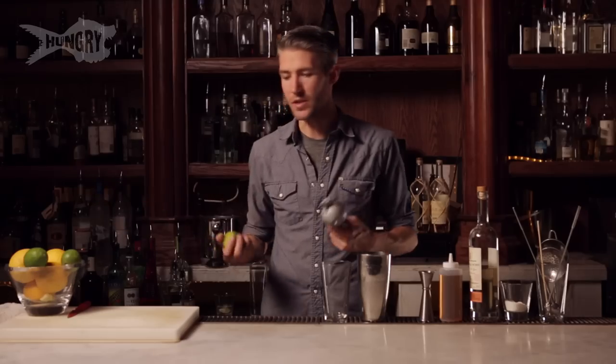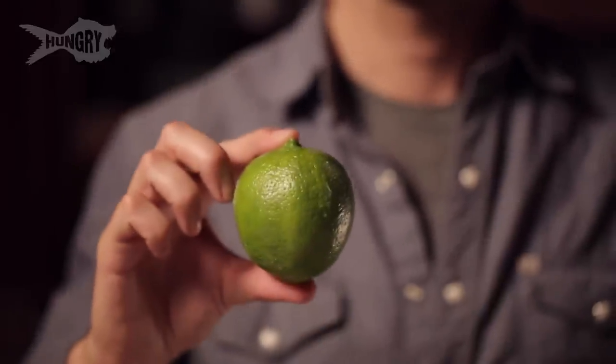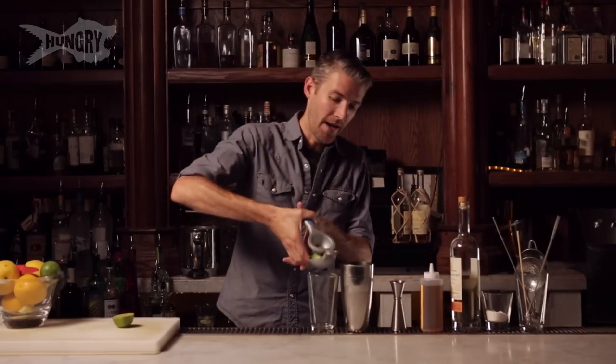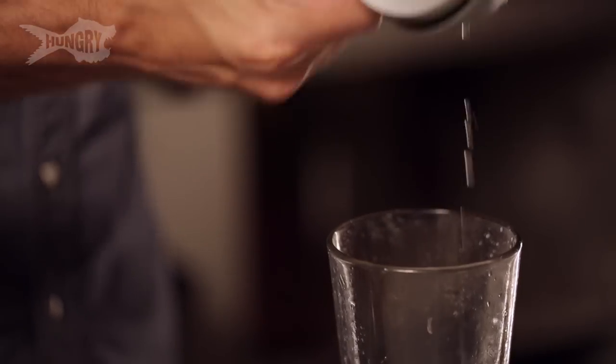So instead of buying lime juice in a bottle, we're gonna use this thing. It's called a lime — it's an actual fruit. We're gonna put this into a drink. Cut this in half and we're gonna do about an ounce of lime juice right into our mixing glass here.